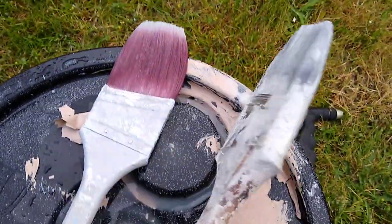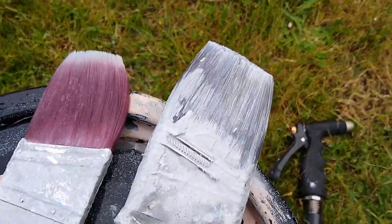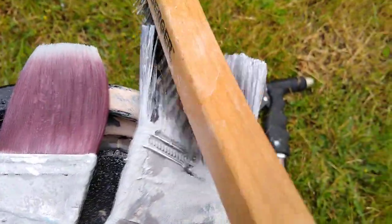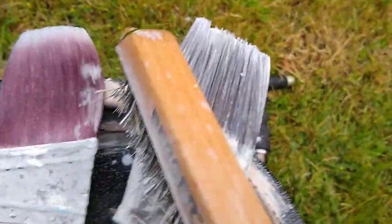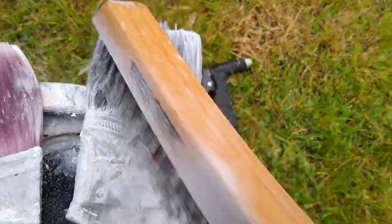You actually don't have to throw it away. Get a wire brush and just scrape the paint off. Even if you're using latex and the paint has gotten hard and you can't get it all, you can actually use paint thinner — but for the most part